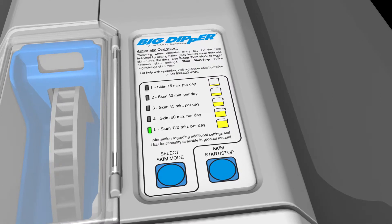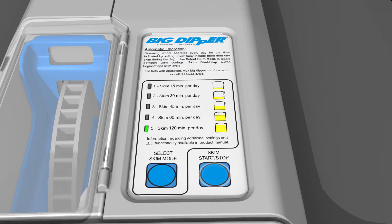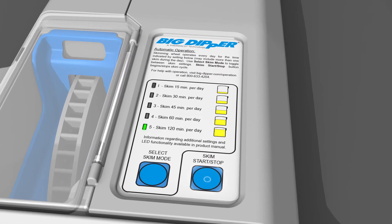To test operation or begin an unscheduled skim, press the Skim Start Stop button. This will not change the timing of regular skims. To stop the skim cycle, simply press the Skim Start Stop button again.